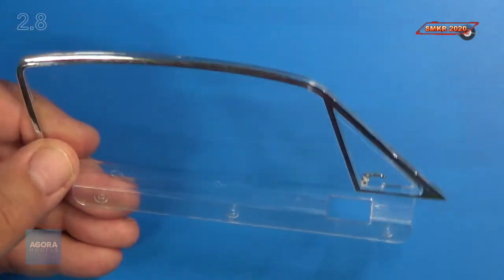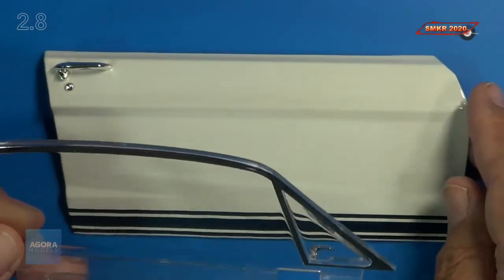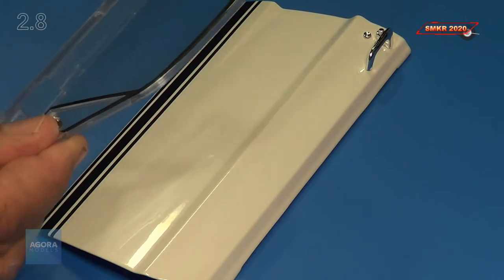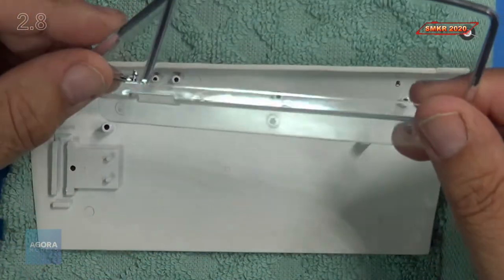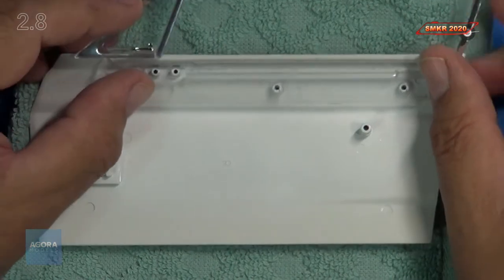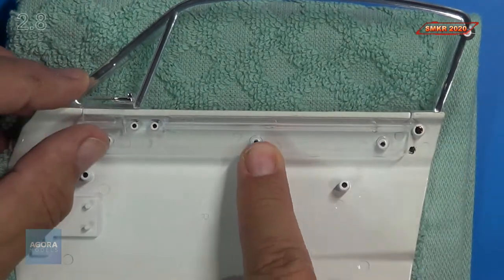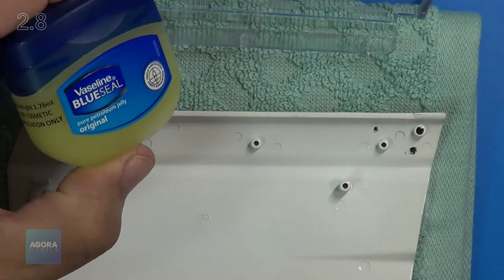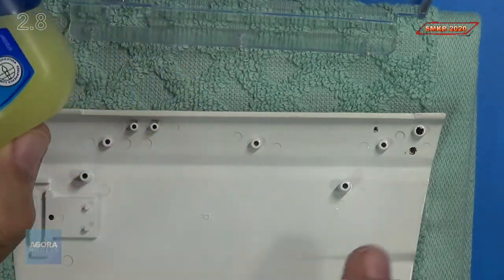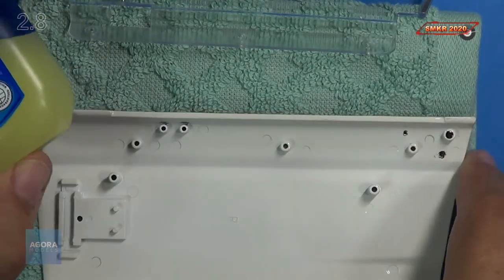To get started putting the window in, we're going to need the door that we put the handle in last issue. I'll go ahead and take the door and put it on a washcloth so I don't scratch it up. Our window simply inserts in, just like that. We're going to be using MD05 screws to screw it in place.